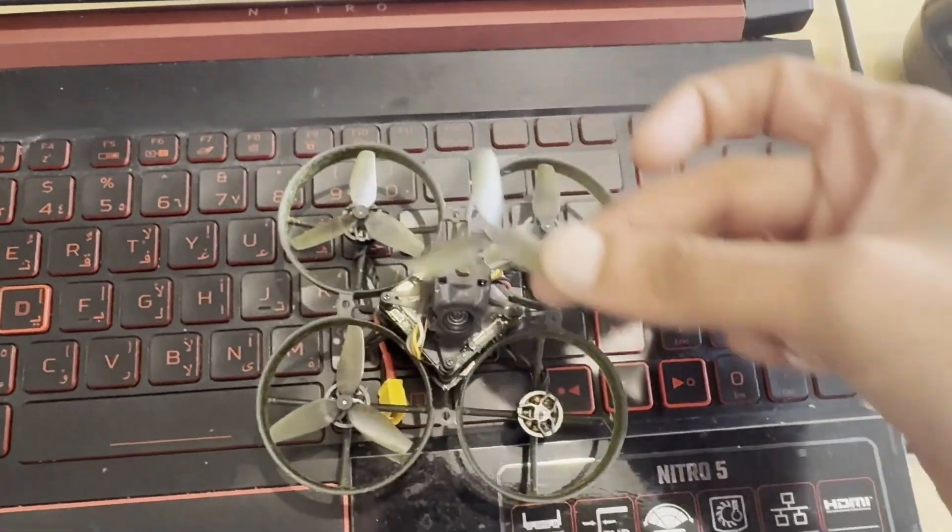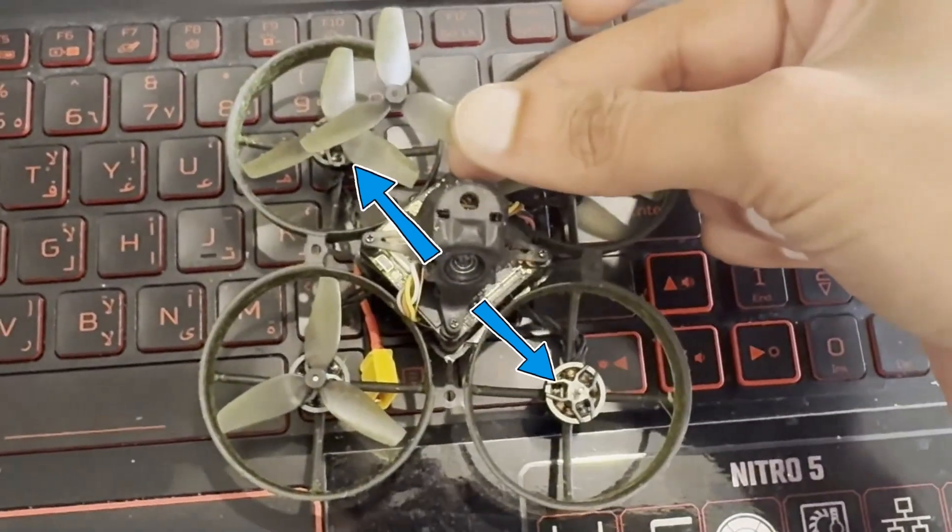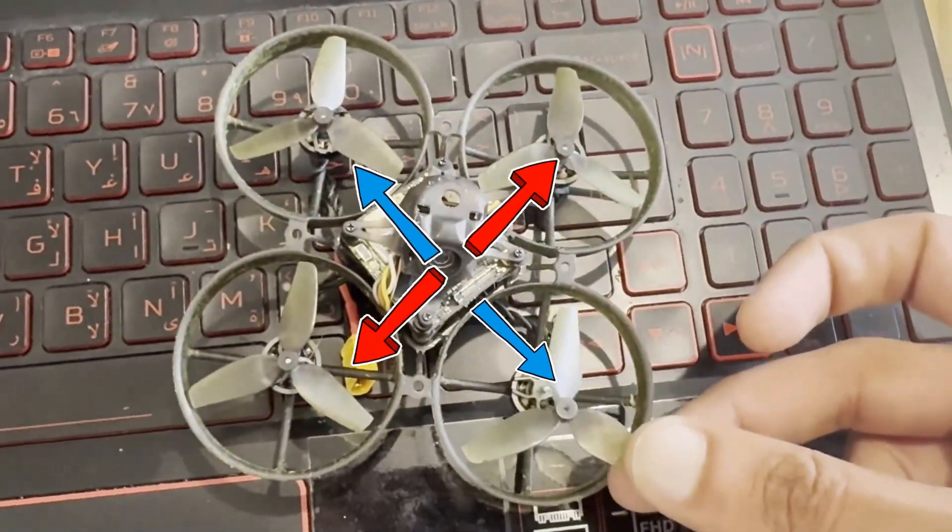Tip number four: diagonal props face the same way. The top left will be the same as the bottom right, and the other way around.